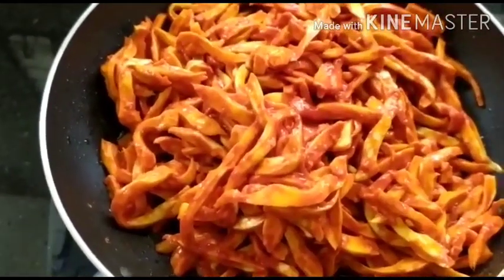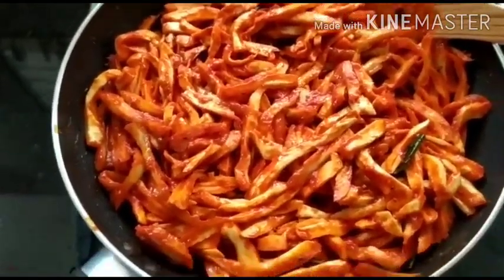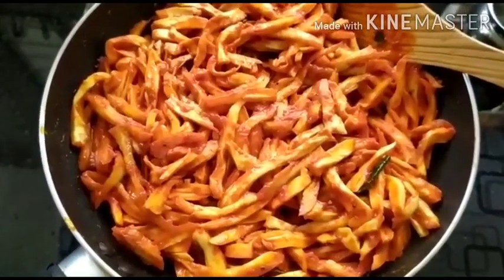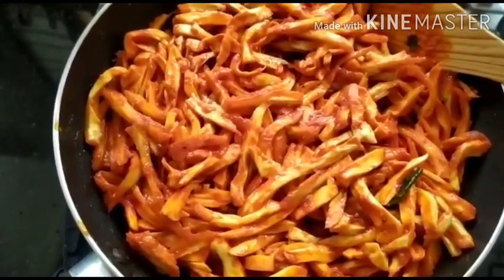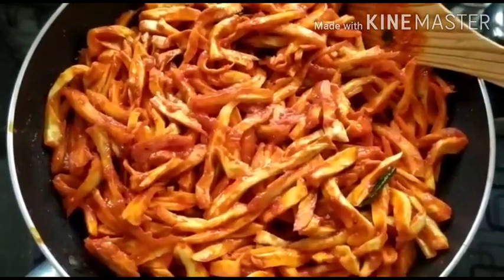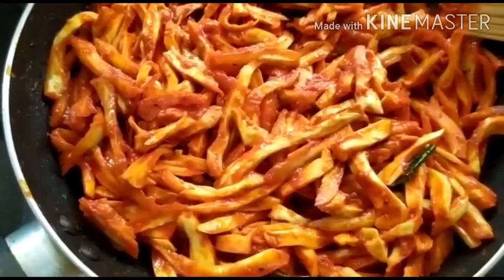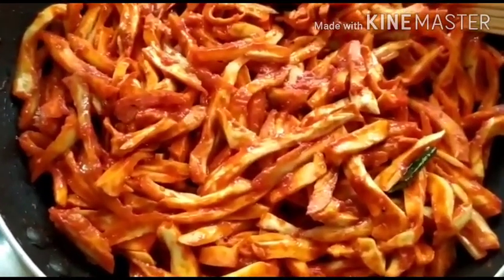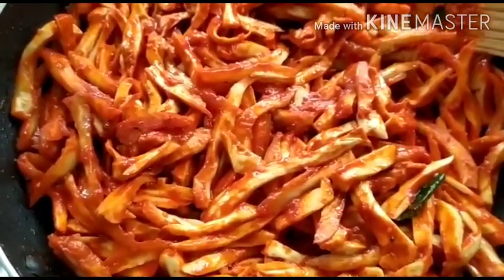Give it a good mix. This sala is a soft variety and gets done faster. But if you are using a harder variety of sala, you may need to sprinkle some water so the sala gets cooked first, then stir-fry to make it like a roasted Sala Up Curry. This soft variety gets cooked with the masala paste, tamarind extract, and hing water used in grinding, so I'm not going to add more water.